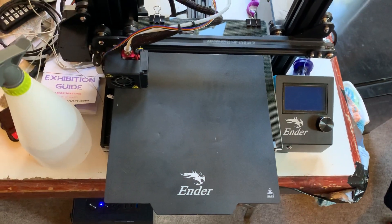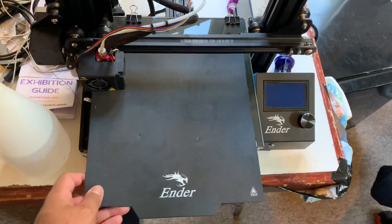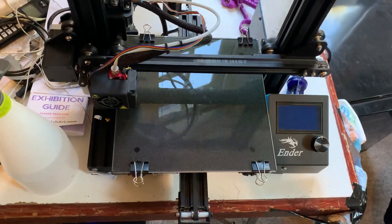Hello everyone. This is a quick video for those of you who want to upgrade their stock Ender 3 Pro magnet bed to something like this — a glass bed.